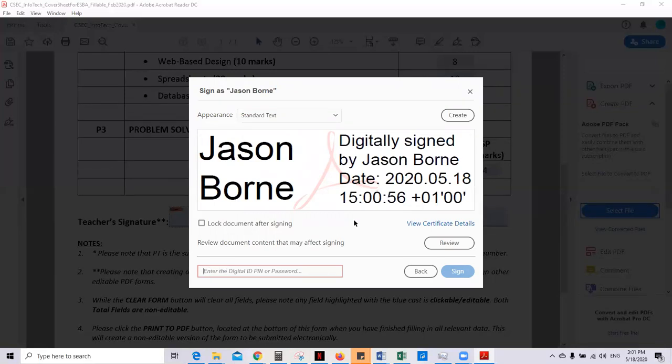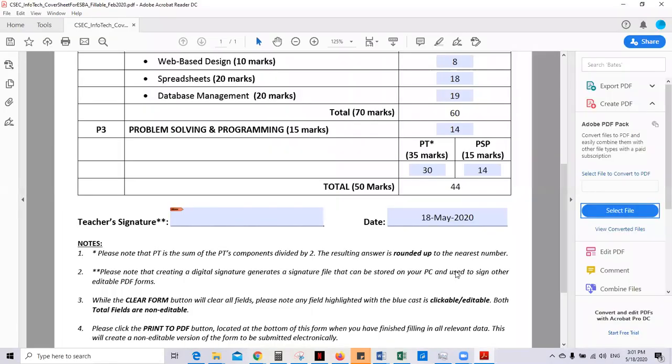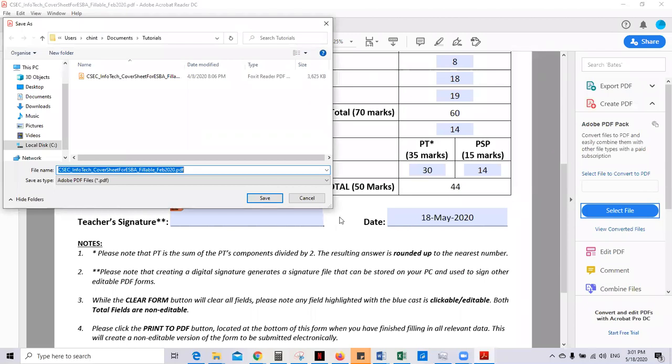Then you put in the password you created earlier — one, two, three, four, five, six — then hit sign. When you hit sign it's going to give you the save-as option. So you will change the file name to match your student or the cover sheet requirement, using whatever format CXC gave you in the guide.